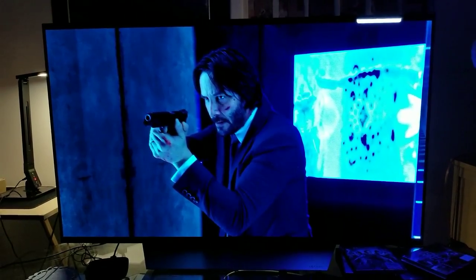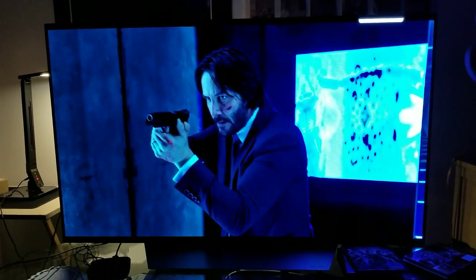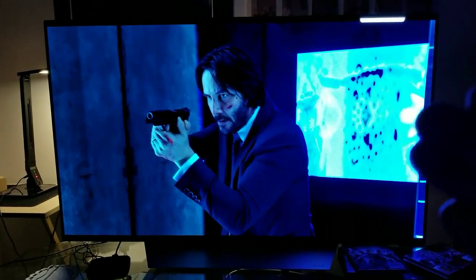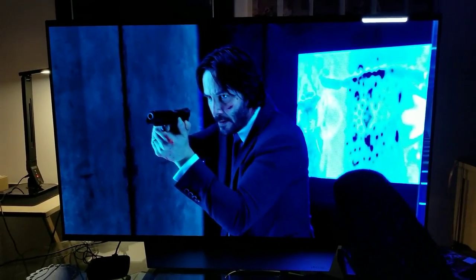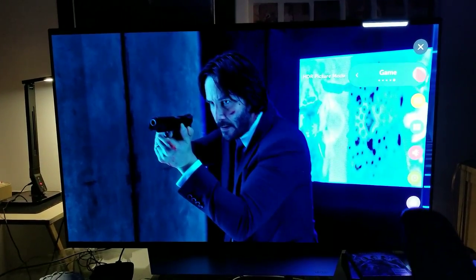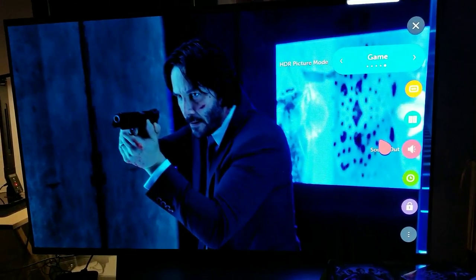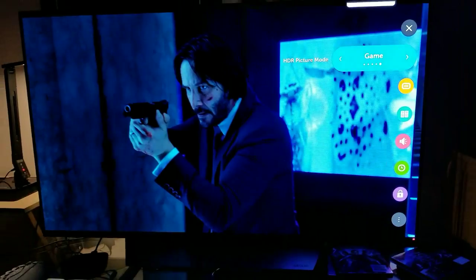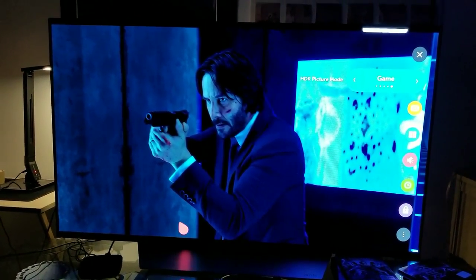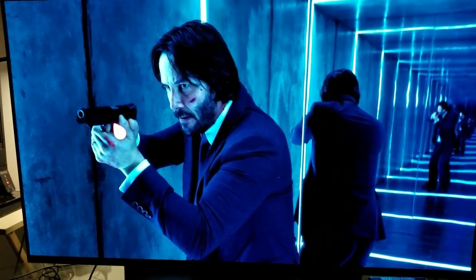On the C7 OLED, I gotta tell you it looks fantastic. I'm going to show you some stills really quick. In this particular scene it works fantastic. By the way, I am using my same exact calibrations — I'm using game mode, which is right here. Looks fantastic.